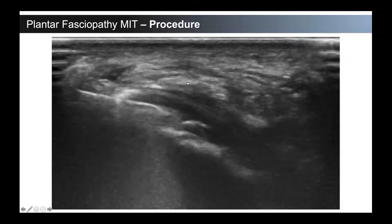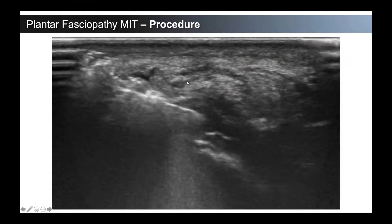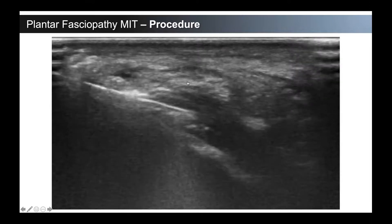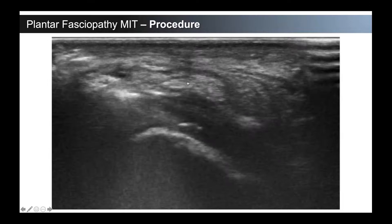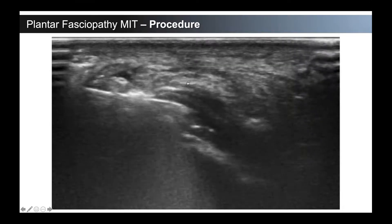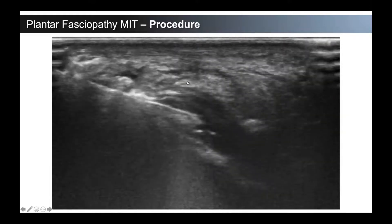And then the procedure — very similar in scope to how you're doing the Achilles tendon, passing again directly around that medial insertion. I don't really get up into the arch too much — most of the time those pains are more related to fibromas. That insertional plantar fasciosis really is pretty close to that calcaneus, so I'm not coming too distal either.